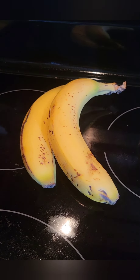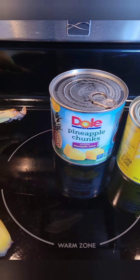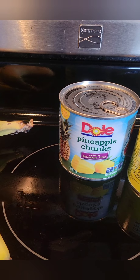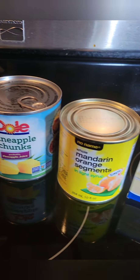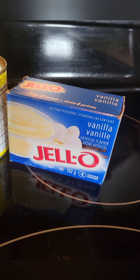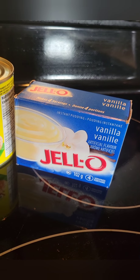Our ingredients for this week are two bananas, some pineapple — I'm using canned pineapple but you could also use fresh or frozen — a can of mandarin oranges, and a box of vanilla instant pudding.